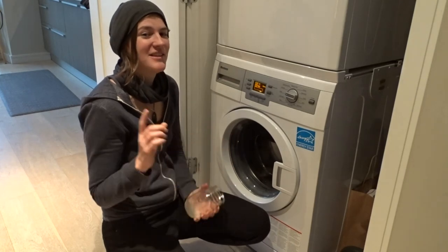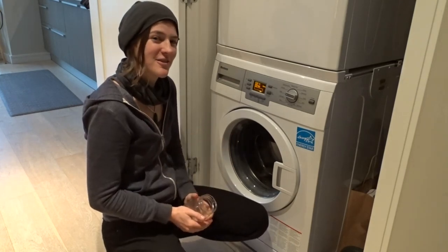Hope you enjoyed the video, and hopefully you'll be off to making your own natural detergent soon.